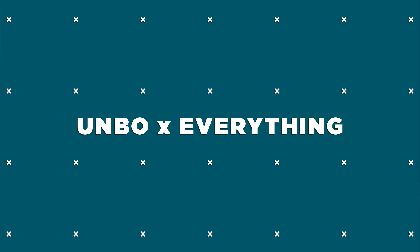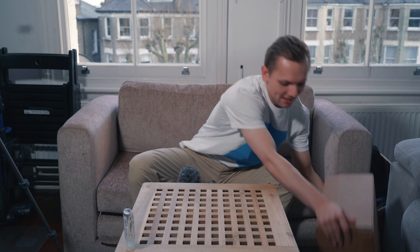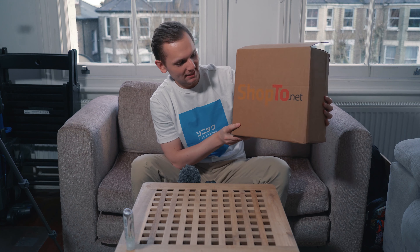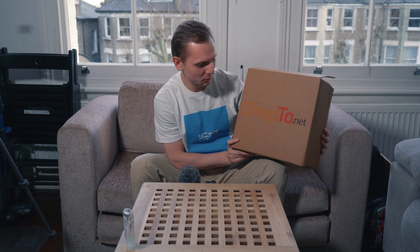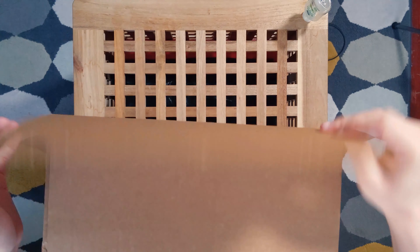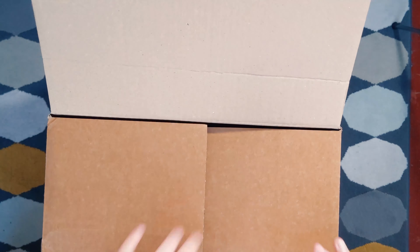Hey everybody, it's Unbox Everything and today we will be unboxing something very special. I have been waiting to unbox this for a while. So let's jump right in. On the side here is a box — this is the website I got it from, it's called shop2.net.